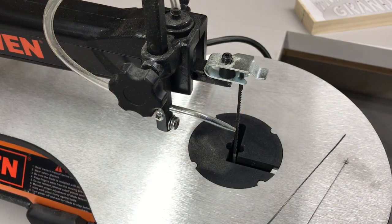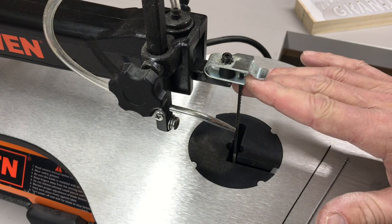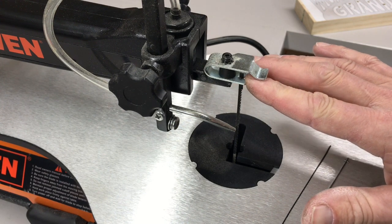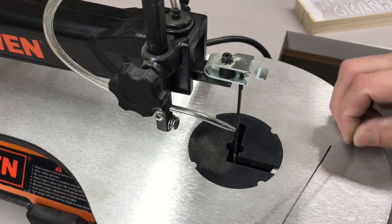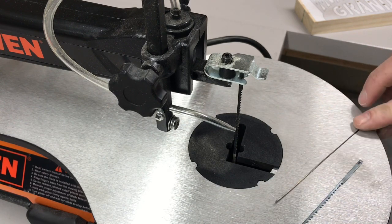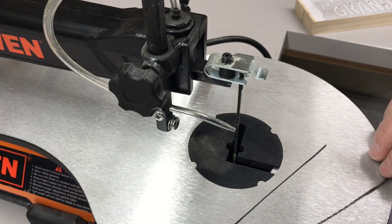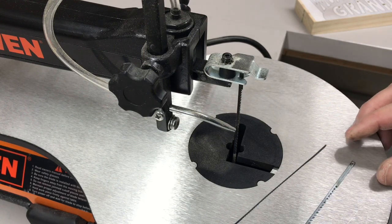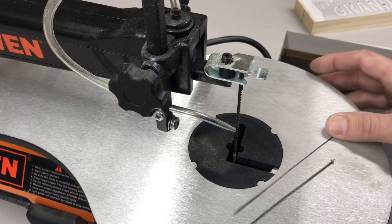Let's talk about blades for a second. There are two different styles: one's called pin style — you can see the pin right there, it holds in a pin with no clamping — and the other is a straight plain-end blade. With the pin style, the pin limits how narrow your blade can be. As you can see, there's a big difference between these two; the plain-end blade can cut a much tighter radius. My opinion is if you're going to get into scroll sawing, go with the plain-end style.